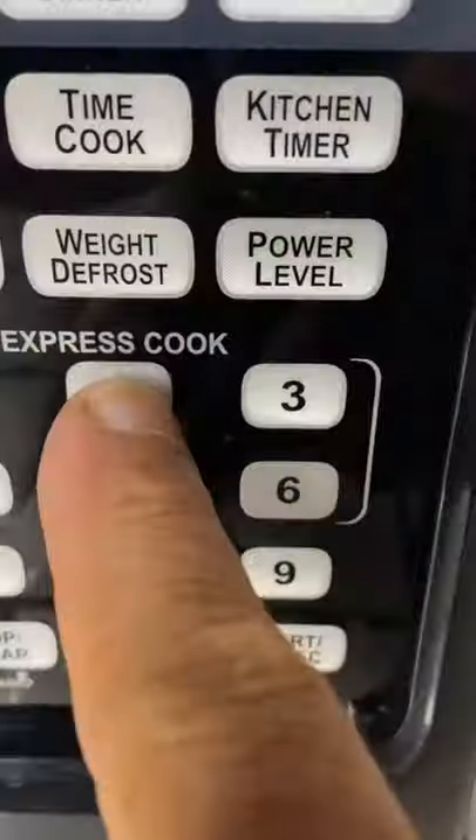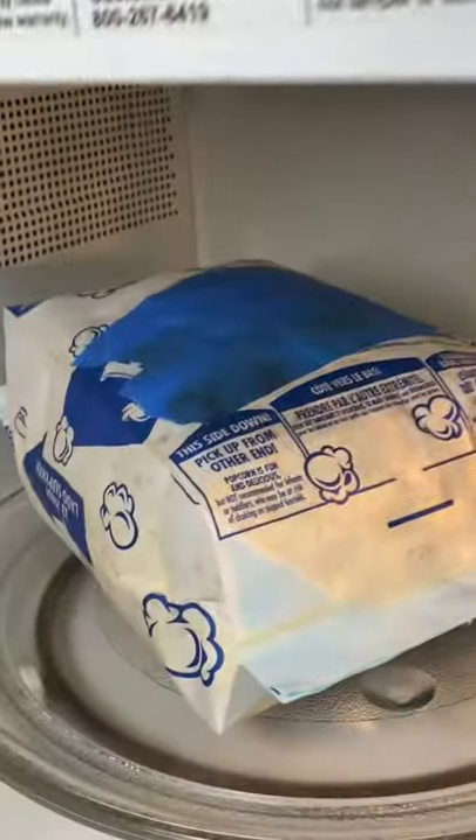There we go, into the microwave. Two minutes — when it comes out, look at that. Unfortunately, not every idea works and this was a total fail. The sugar burnt and the popcorn was bitter.